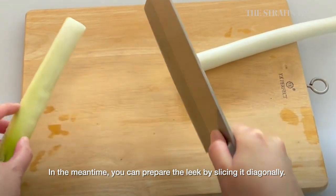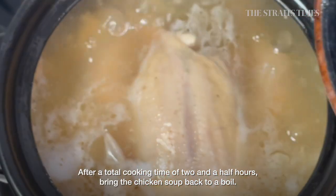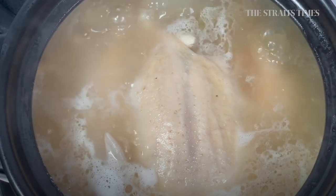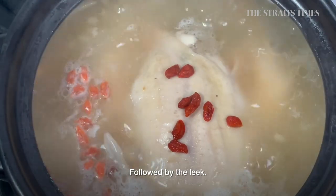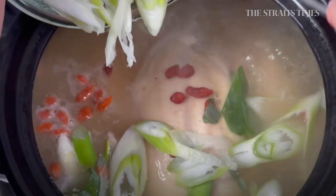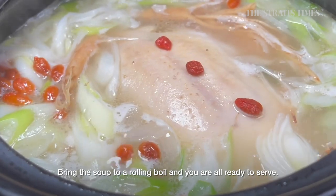In the meantime, you can prepare the leek by slicing it diagonally. After a total cooking time of 2.5 hours, bring the chicken soup back to a boil. Add in the wolfberries, followed by the leek. Bring the soup to a rolling boil and you're all ready to serve.